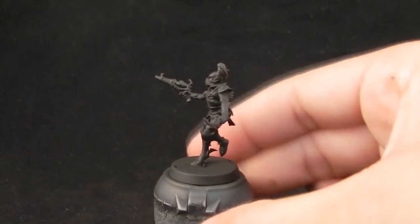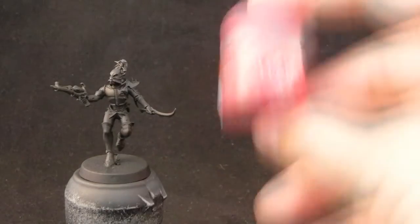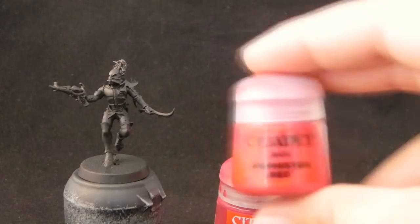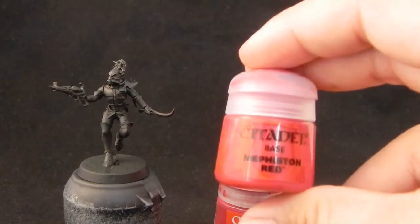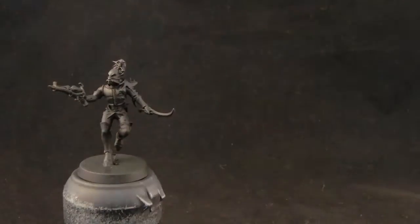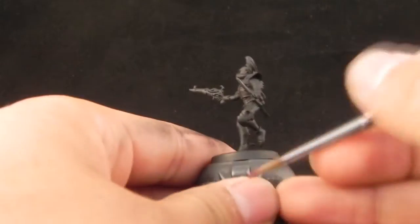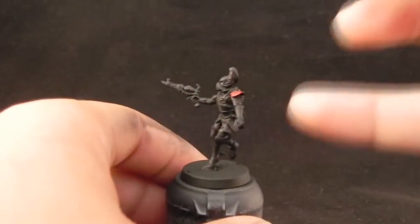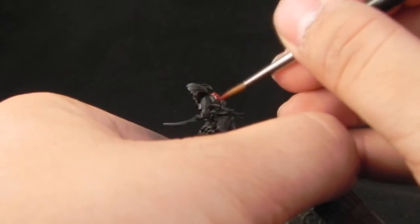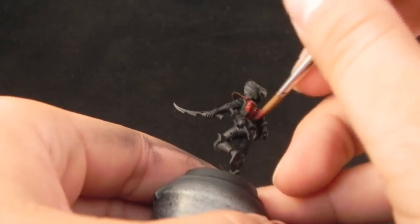I'm going to start with a primed black miniature, which was primed with Balejo air primer, and I'm trying to give the miniature a Scav Red look. If you don't have Scav Red, I mix a two-to-one mix of Mephiston Red and Macraj Blue. It's not exactly the same, but I'm trying to recreate this cherry-like color that Scav Red had in the previous range. If you can get a hold of Scav Red I would use that, but as it's not on sale anymore I'm just improvising with these two colors and they look pretty close.